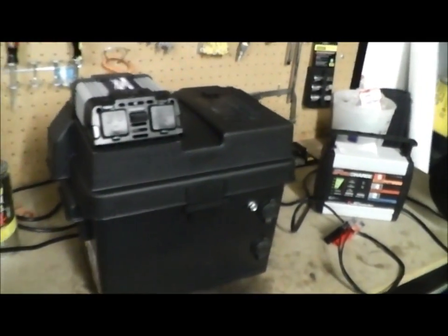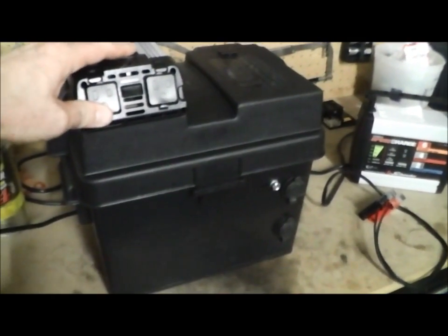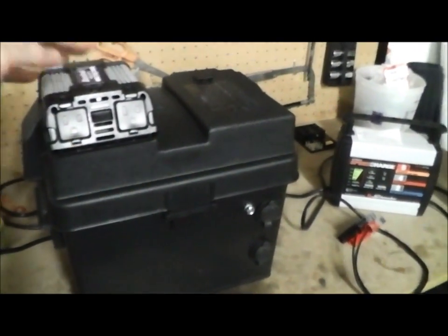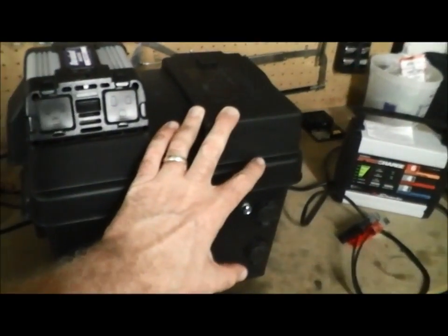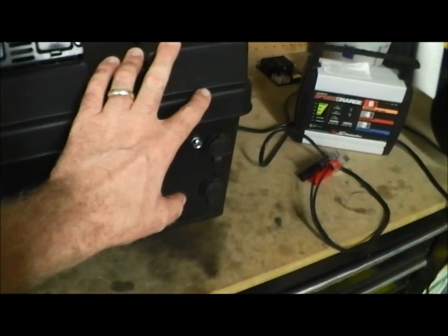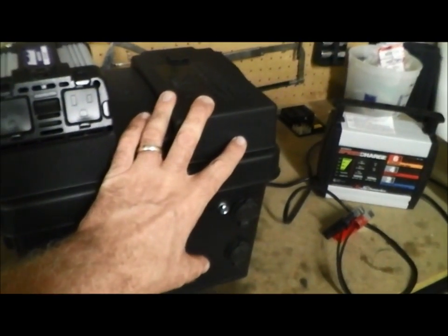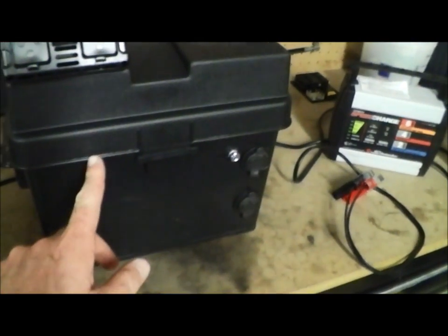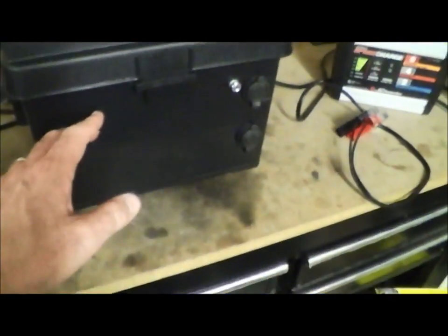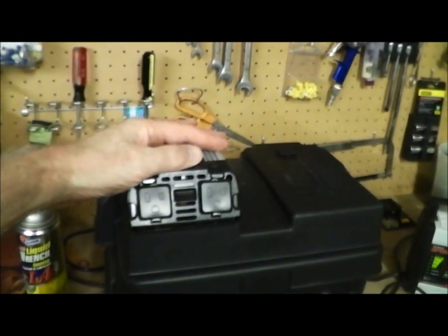Hey YouTubers, I want to share a little project I've been working on. I've seen a few guys do this on YouTube and thought I'd give it a shot. I picked up this battery box at Walmart and made myself a little power station. You can pick up this box for like eight or ten bucks, and I bought a battery for it. Inside we have a 12-volt car battery, and I put a 400-watt power inverter on top.